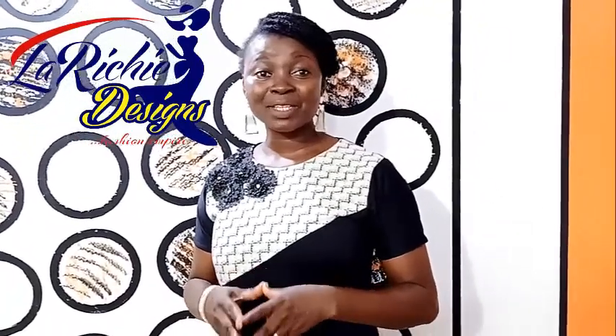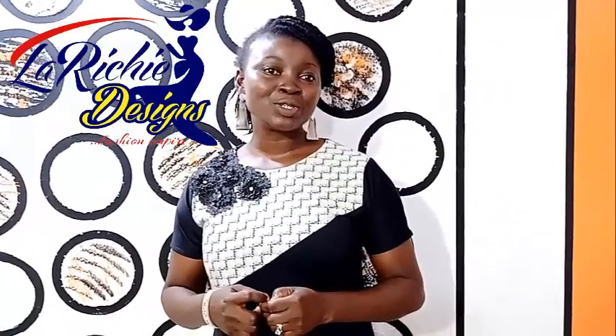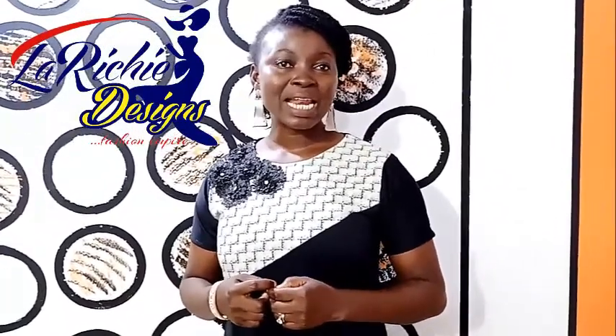Welcome to this channel. My name is Omola Adeyemi. I am the CEO of Lariche Designs. If you are new to this channel, you need to subscribe, like and share because we are going to be dropping new videos.